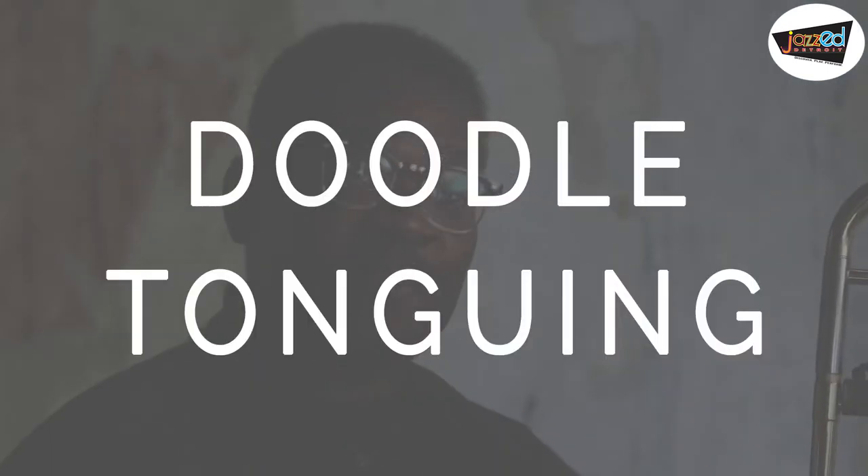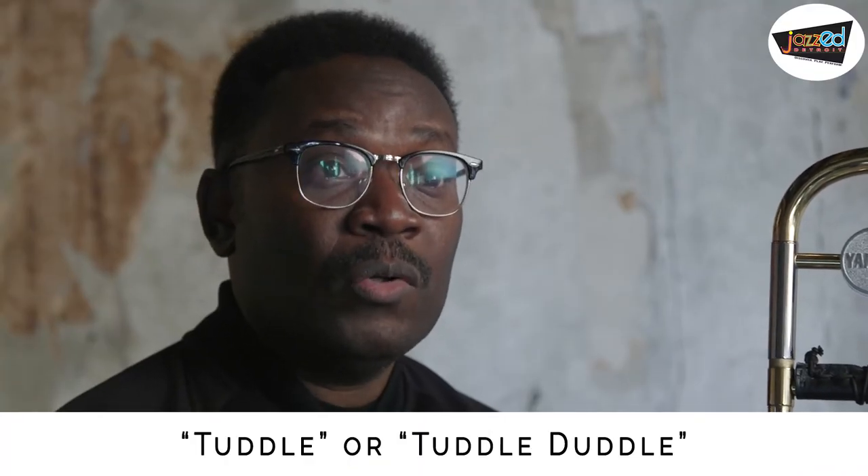Trombonists should practice doodle tonguing to develop fast and smooth playing. But instead of using doodle, use the syllables tuttle or tuttle duddle.